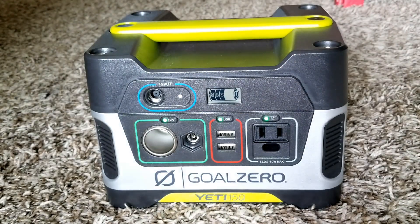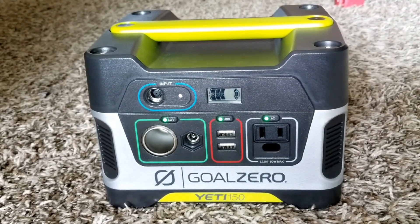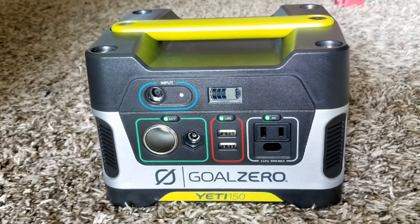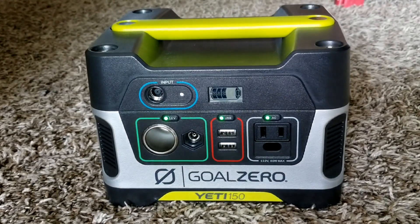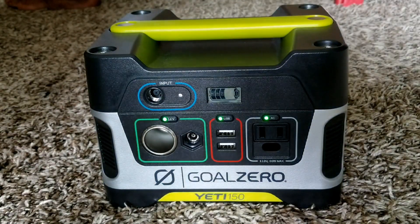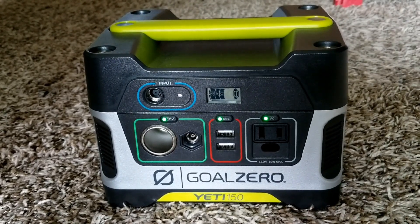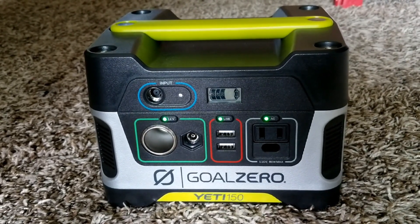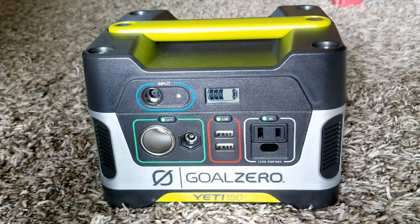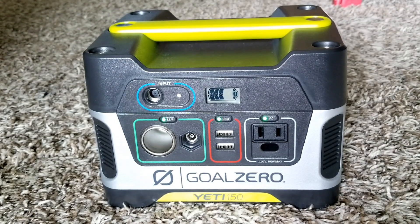If you've encountered some of these problems with the Yeti, please leave a comment. Now we're going to open it up and see what kind of battery it has inside, and find out if we can replace it with lithium-ion batteries or Panasonic 18650 cells.